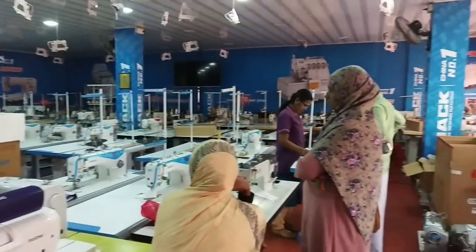Hi friends, welcome to our channel. Now, we are going to show the swimming machine in Casey Pappu Suns.